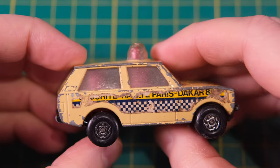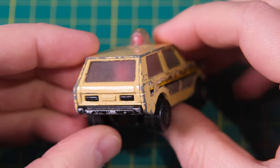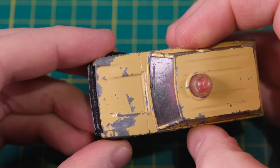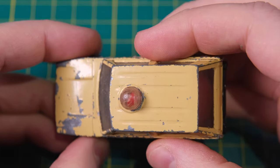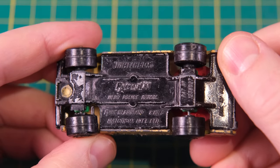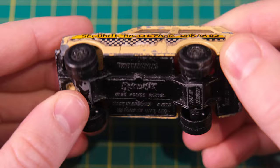It entered the Matchbox mainline in 1975 and ran until 1984. It's clearly based on a first-generation Classic Range Rover. I wonder whether its name is due to a licensing issue, though later Universal Toys products did have the Range Rover name printed on the boxes.